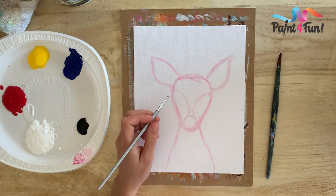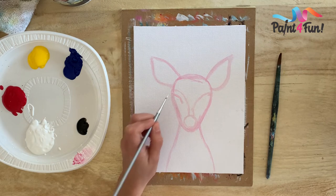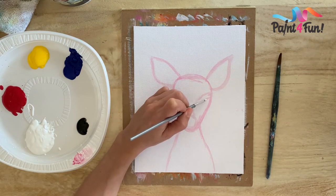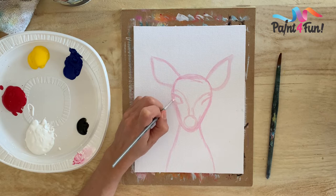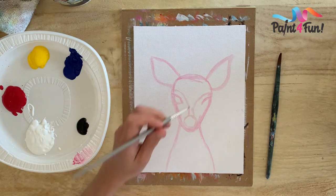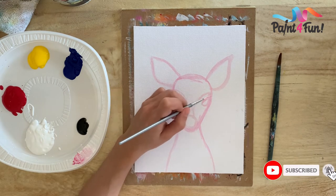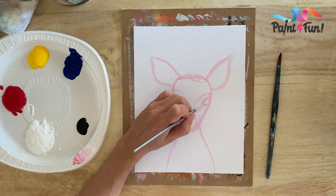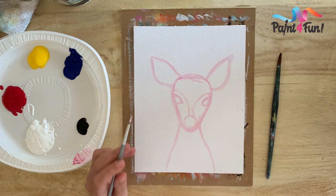For the eyes, again we're gonna do the details last, but I'm just mapping out where they're gonna be. I'm doing another curved line curving downwards, and another one on the same area curving in and downwards. Then I create a nice circle — almost like a half circle here, and same thing on the other side. We have the shape of the deer; we're gonna do the antlers last. I'm gonna start by adding some color.